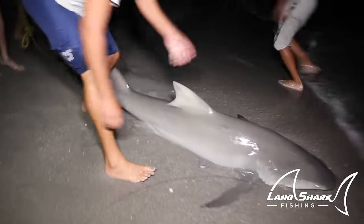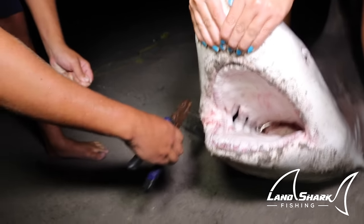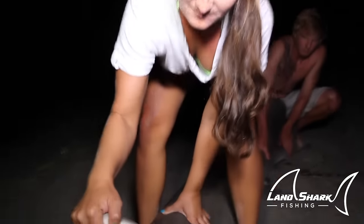This guy will eat you. Right now we're cutting the hook out. Cutting the wire. It's okay for us to get out. We're going to have to cut that one. It's a little too deep in the mouth right there. It should fall out. It's kind of sideways.